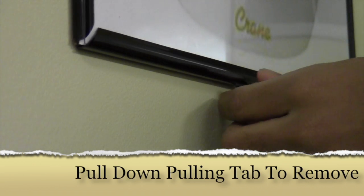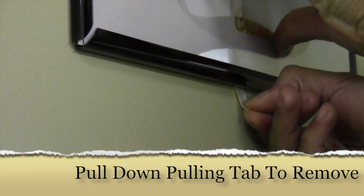Removing is simple — just grasp the pulling tab and pull down until the strip is completely removed.